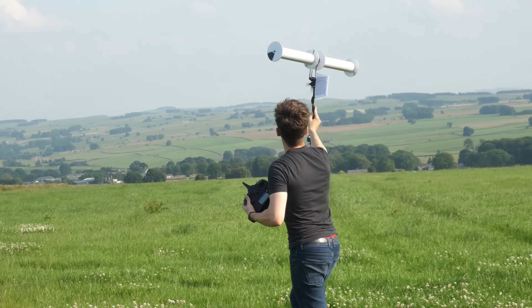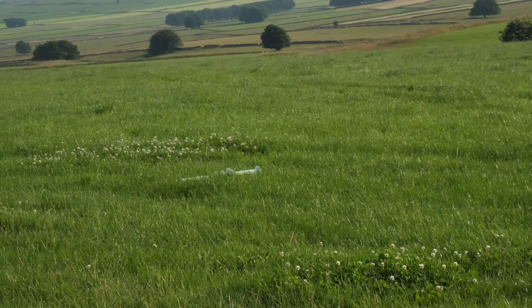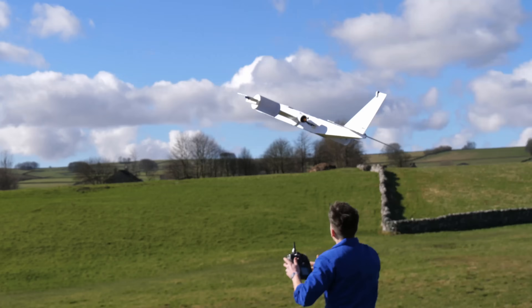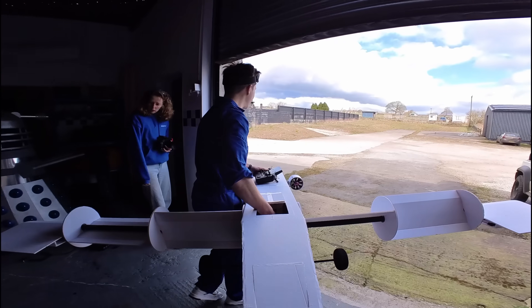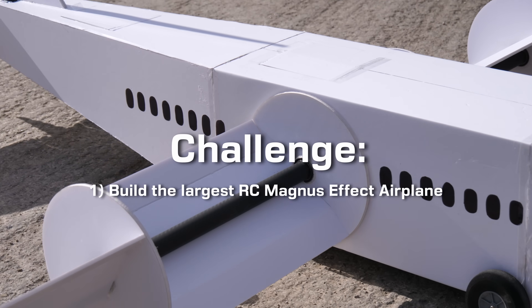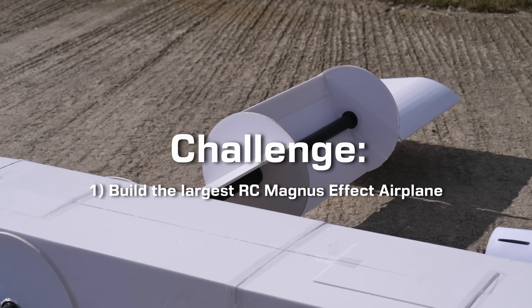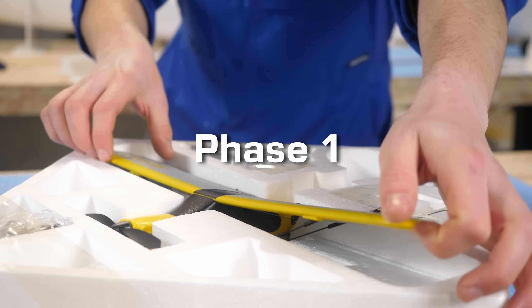A while ago, I had a go at building a plane that used this principle to fly, but it didn't fly all that well. Since then, I've always wondered how to build a much better Magnus Effect aircraft, and whether making it larger might make it fly better. So this was the challenge: to successfully build the world's largest RC Magnus Effect aeroplane, and the first problem was deciding exactly where to start.